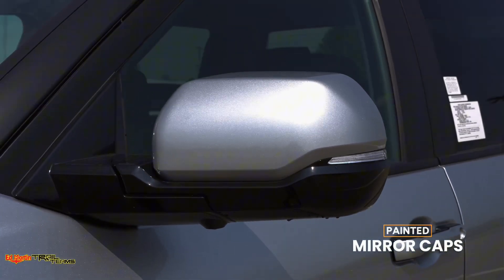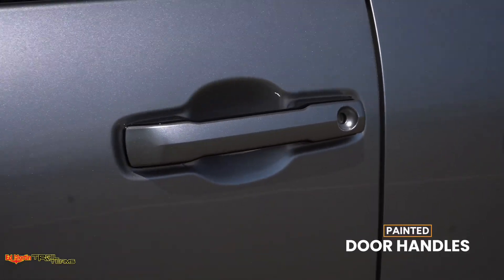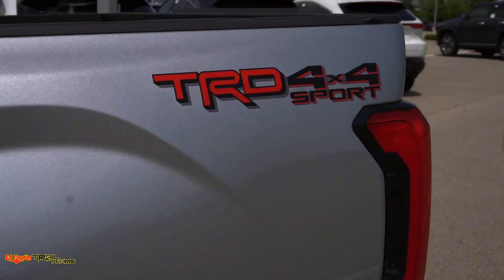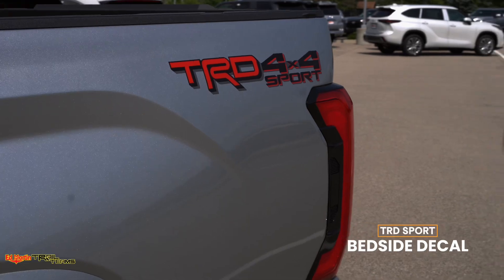Painted mirror caps, as well as painted door handles. Blacked-out emblems, as well as the TRD Sport bedside decal.